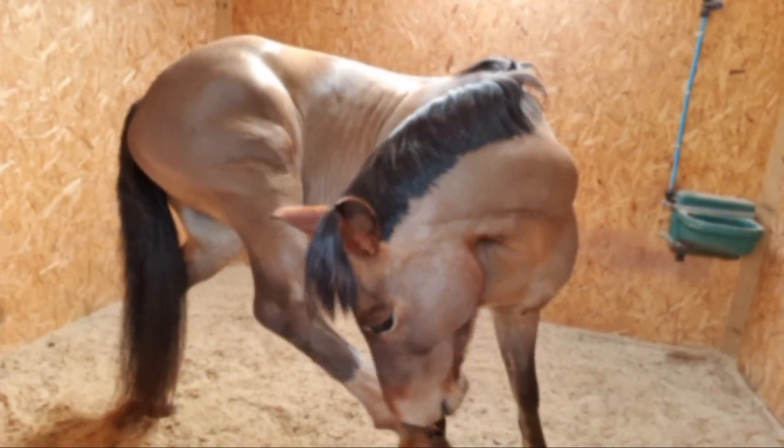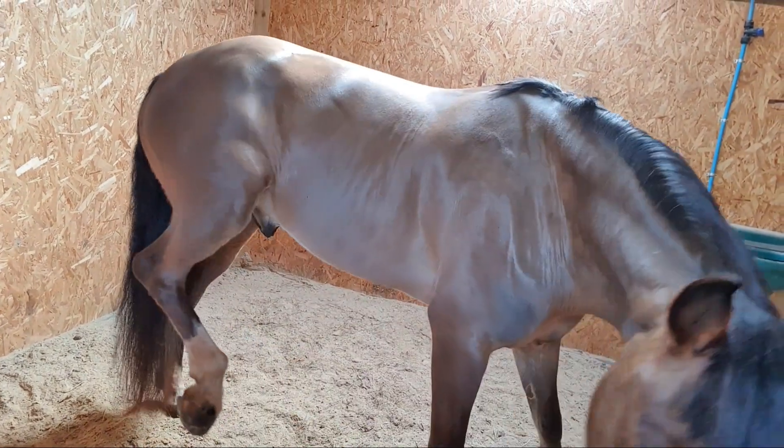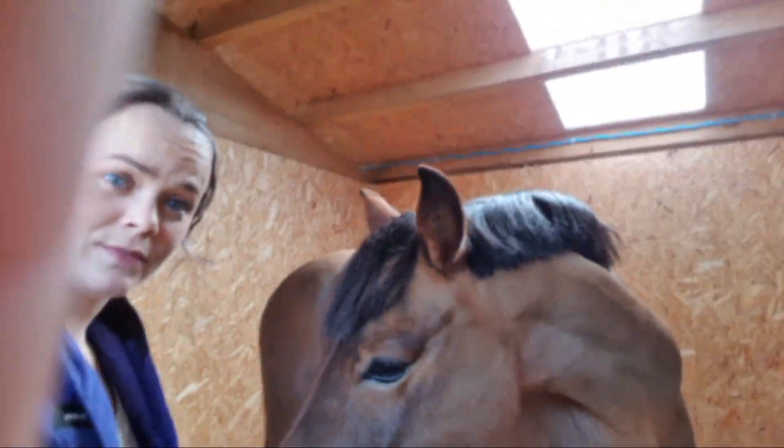Bentley's being a bit weird, having a little scratch — showing how flexible he is, which is very relevant.